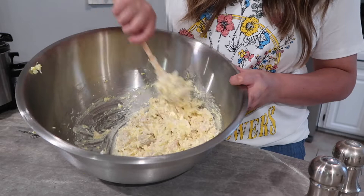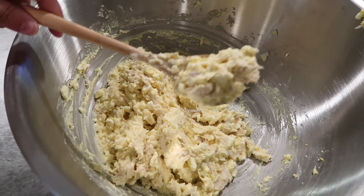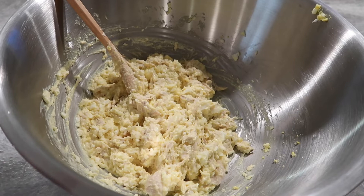The consistency of this is really good and it's really creamy, which is what you want — you don't want it to be dry at all, especially with the chicken and those egg yolks in there. The creamier the better, in my opinion. Just add salt and pepper to taste. You can also add some lemon pepper, or get a lemon-flavored rotisserie — I did the garlic one, just whatever you like. We're going to put this in a container and have it for lunches this week.